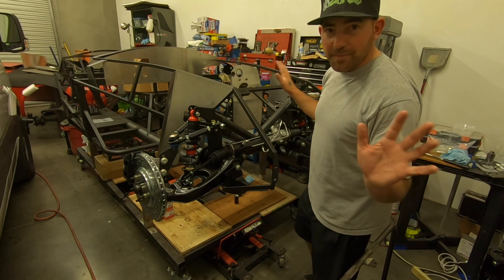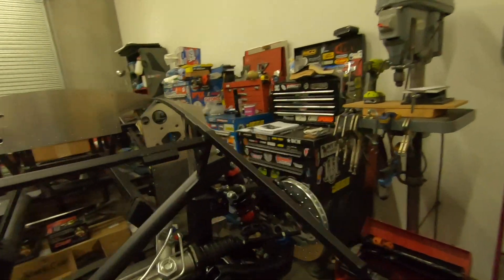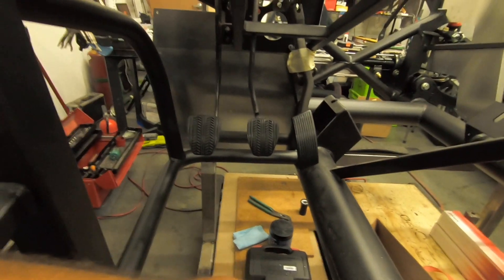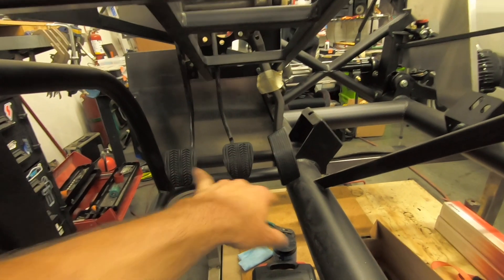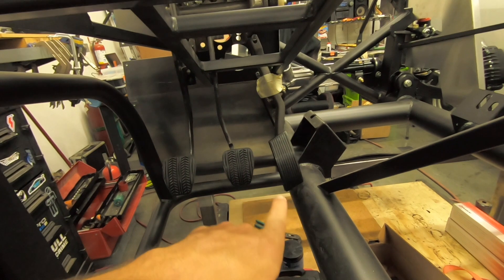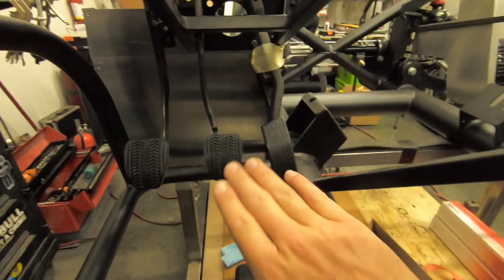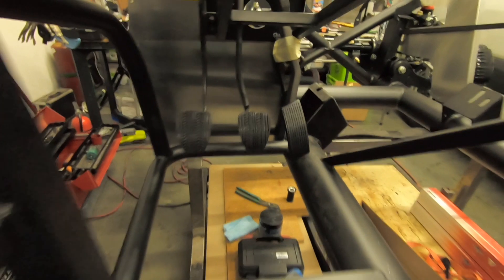I got replacement pedals from Late Model Restoration — not that expensive. New rubber covers for the clutch and brake, and they look pretty good. I also got a new accelerator pedal, drilled a hole, and put the pin in. It has a weird angle to the side, but when I sit down and put my foot on it for heel-and-toe, it matches up nicely, so I'm going to leave it.